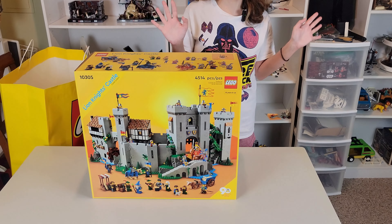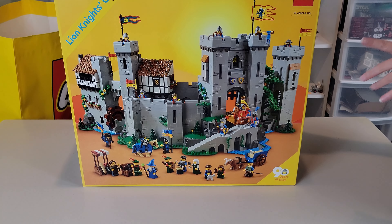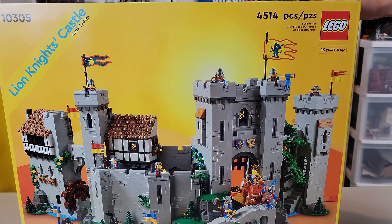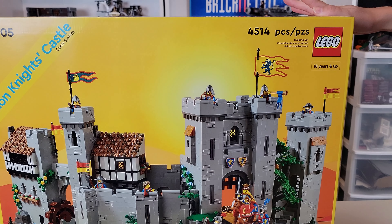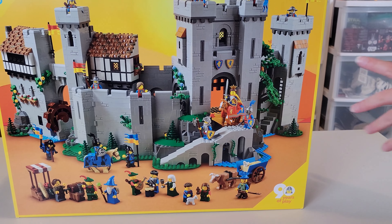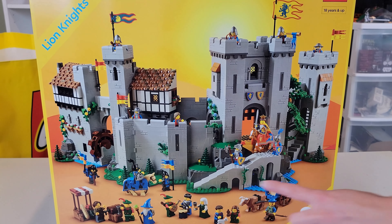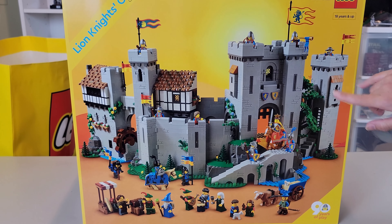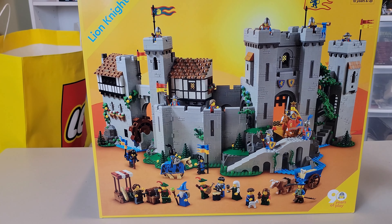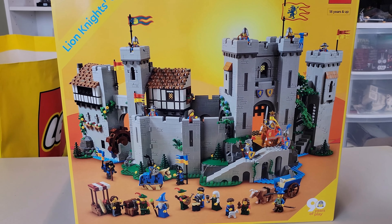I do keep all my boxes — at least so far I haven't gotten so crowded that I don't keep them. This set is four thousand five hundred and fourteen pieces, it's Lego set number 10305. It looks like it has a gate and a bridge here, and towers — one, two, three, four — at least four towers and a little walkway.